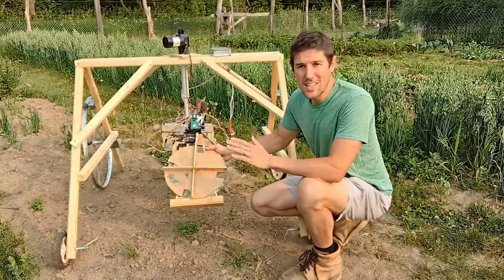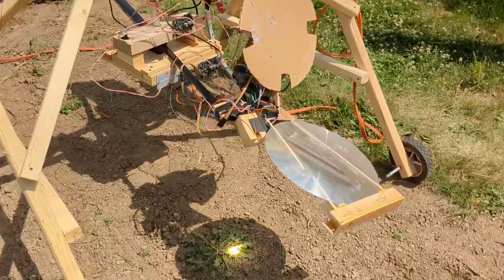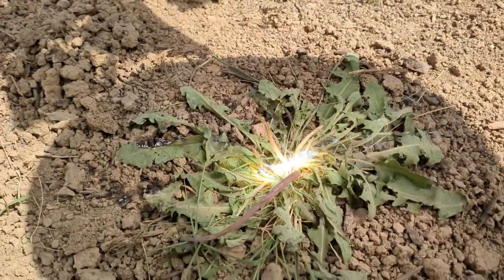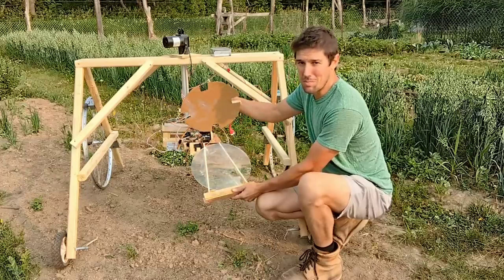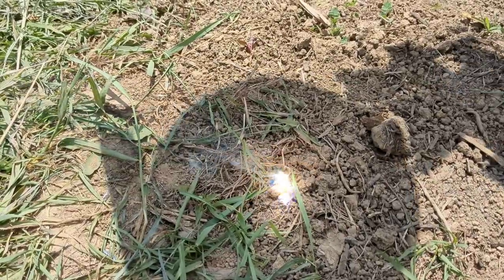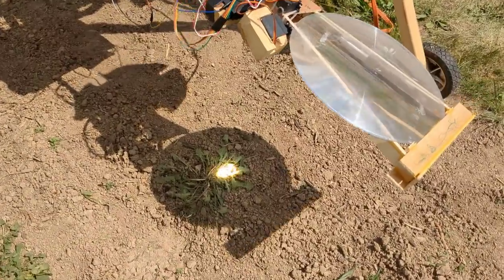This is the world's first autonomous, intelligent weed burner. It uses machine learning to identify weeds, then moves this giant lens over the weeds and focuses the power of the sun to burn the weeds to death. I use it to take care of weeds in my garden here, but it could be used in a lawn or field as well.